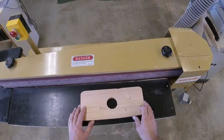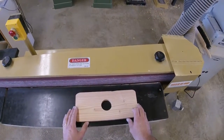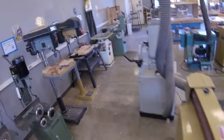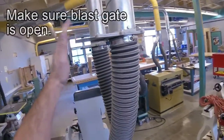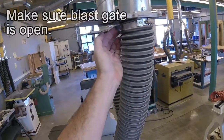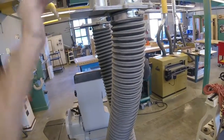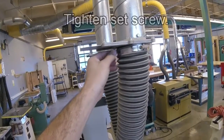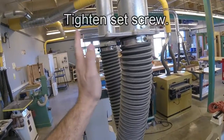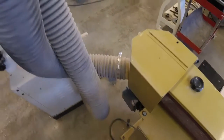Before you use the horizontal edge sander, you must have the dust collector on. Turn on the dust collector at the panel, and also be sure to check that the blast gate is open. This is called a blast gate. To open and close it, loosen the set screw — that closes the blast gate, and that opens it. If you tighten the set screw, it won't accidentally close. Double check that it's attached to the machine.